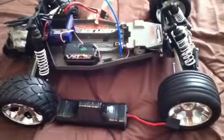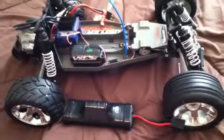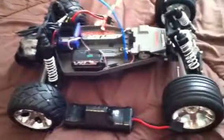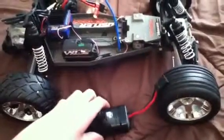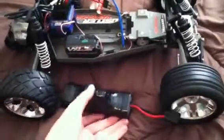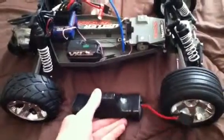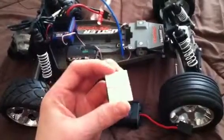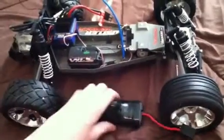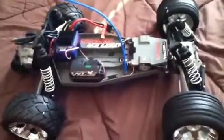Hey guys, this is the first upgrade slash fix I have since I put in the millennium system. I'm having problems with my battery staying in the battery tray — you just put it in there and it just bounces around in the back while the front stays down. What I'm gonna do today is put in these little velcro squares, one underneath the battery right about there, and another one right about there, and see if that helps.